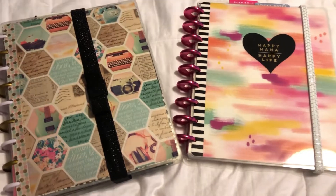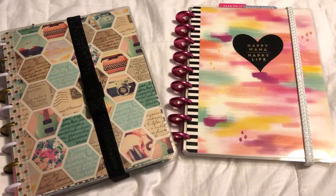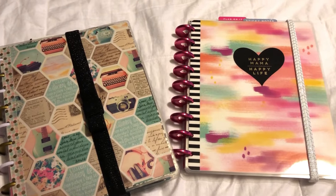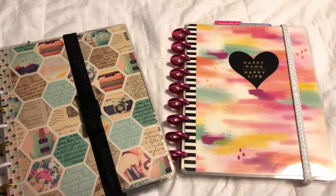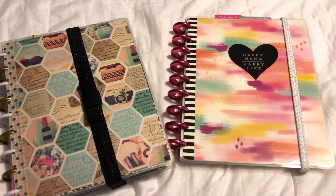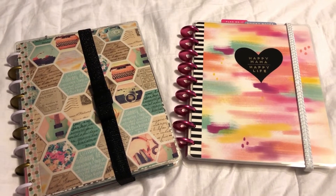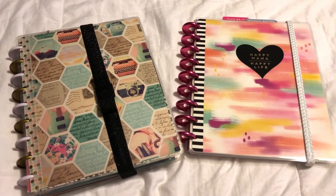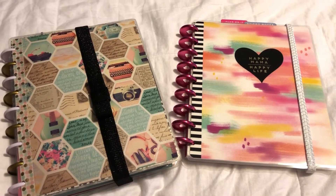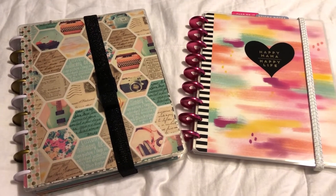Alright guys, I hope you enjoyed coming along with me to see my new planner layout, what I plan to do moving forward, and the sticker book DIY. Leave me a comment below — let me know what you're most excited for, what you're into right now when it comes to the Happy Planner or any planner at all. If you've seen any cool planners, let me know. Thanks a lot for watching, don't forget to subscribe, and I look forward to making more videos. Have a great day — love and peace to you all, bye!